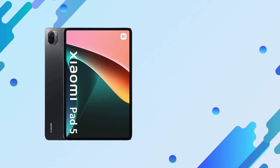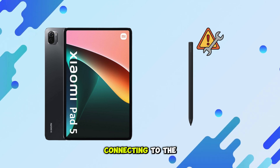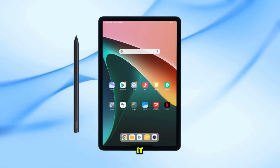Welcome back to the channel. This is just a quick video on how to fix the Xiaomi Smart Pen not connecting to the Xiaomi Pad 5. If you're having trouble pairing your pen, don't worry, I'll show you exactly how to fix it.